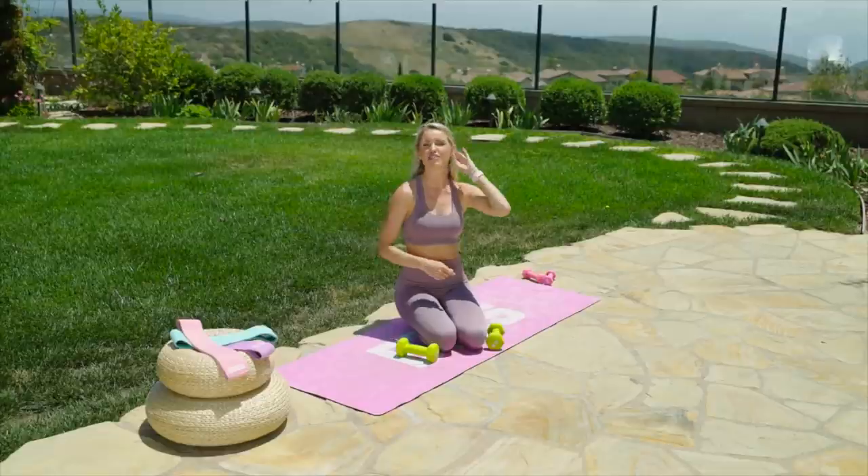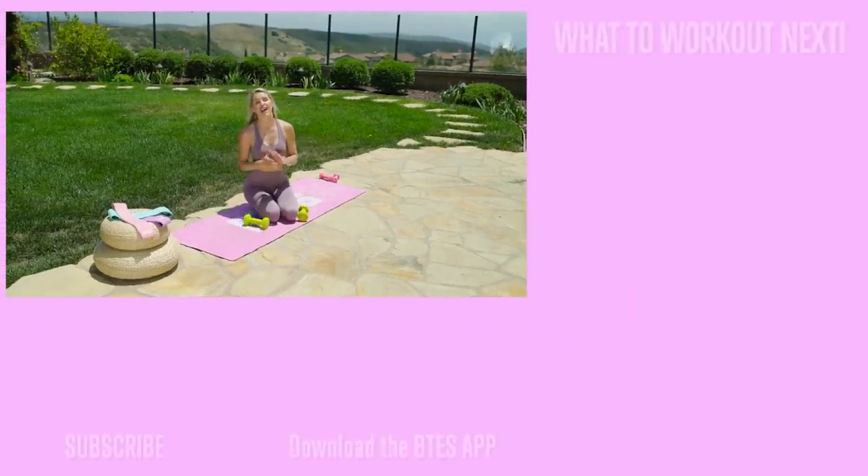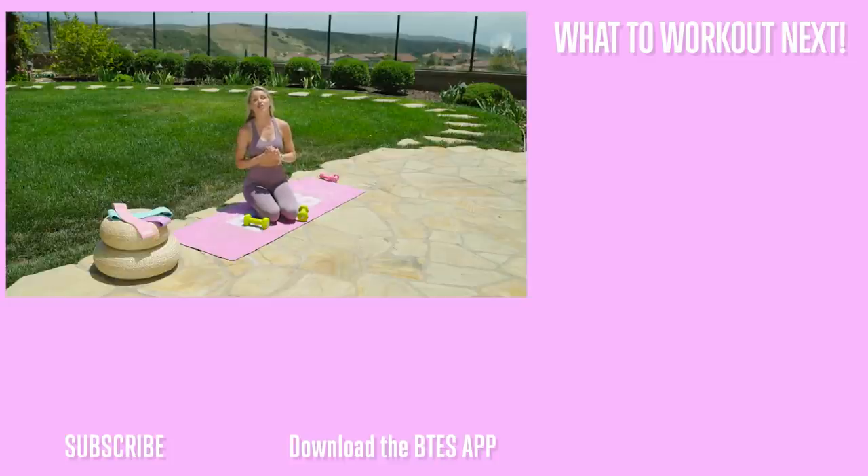If you're just in the flow of that workout and want to keep on going, the full version is actually on the BTES app — you can download it on Android or iOS. Go check it out for free at BTES with Rebecca Louise or on desktop at btesfit.com. Guys, I love you so much — make sure you subscribe to our channel and I'll see you next time. Bye!